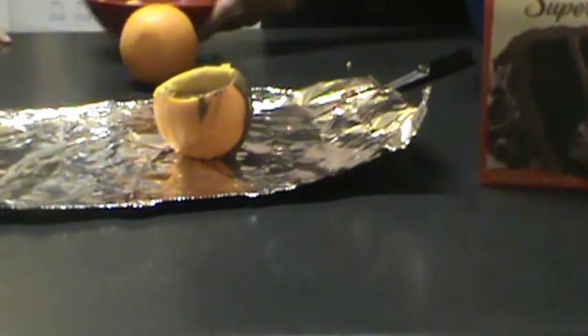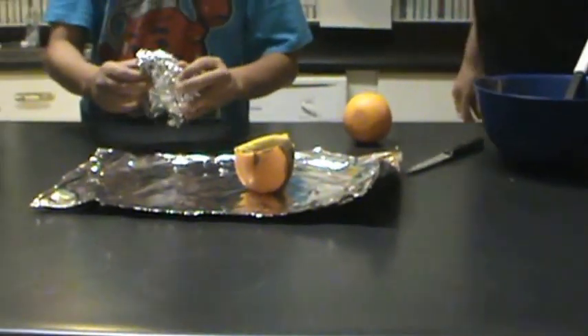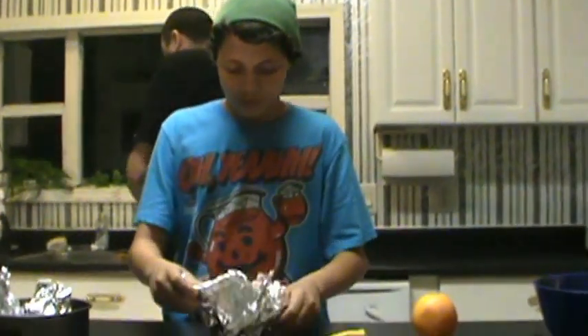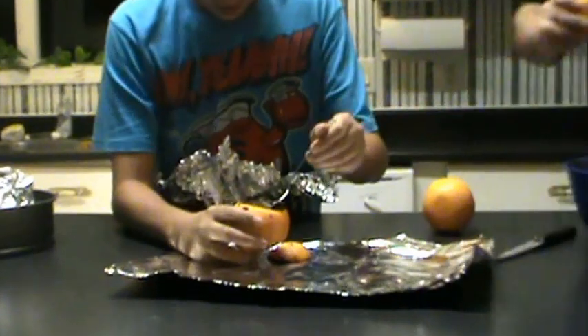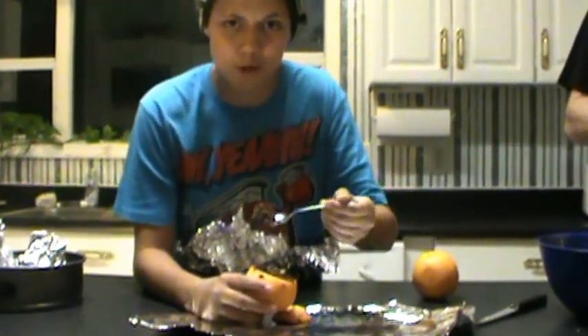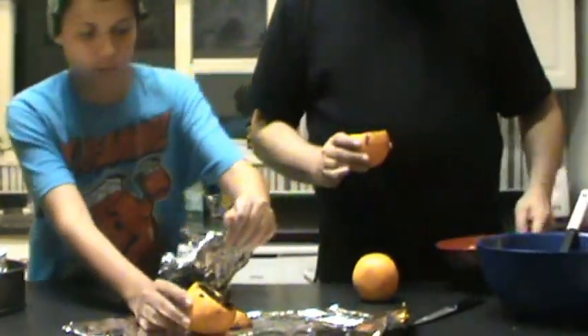I'm going to let my assistant come in here and show you what the after product looks like. Go ahead and try that while I clean this up. It's pretty good. Alright, thank you, sir.